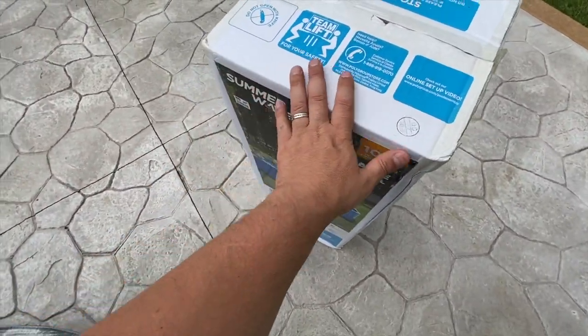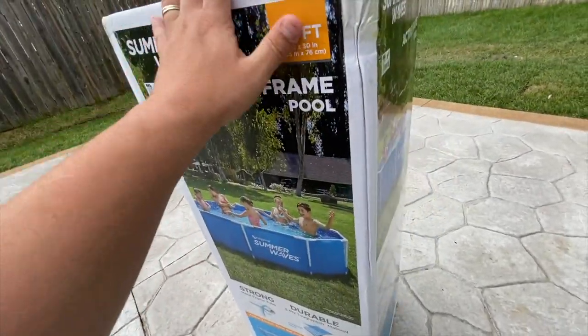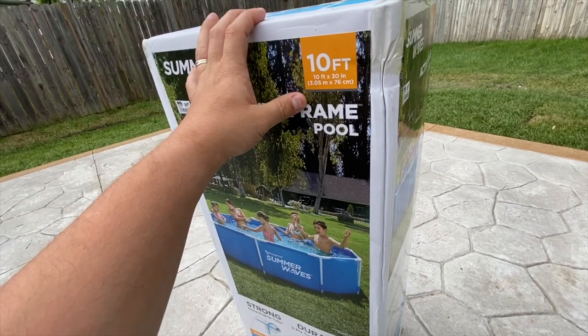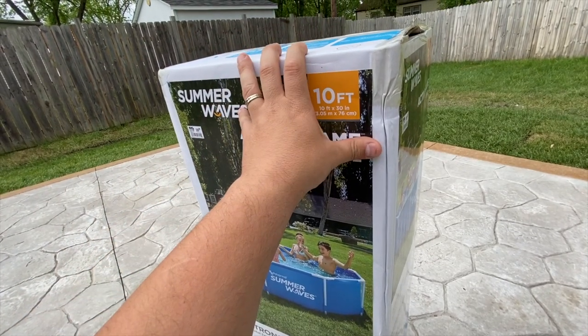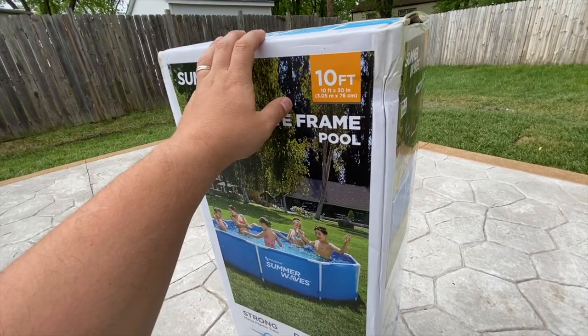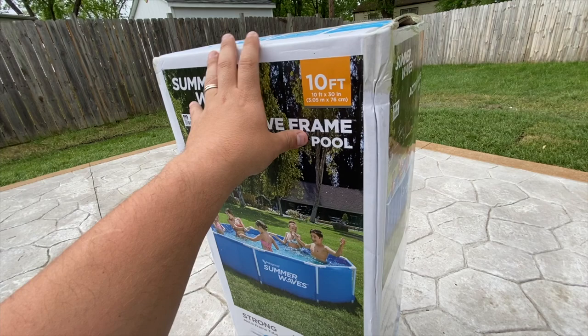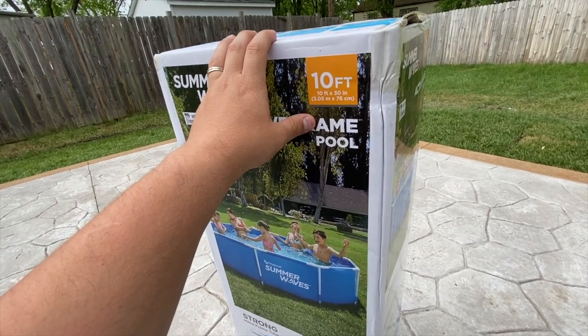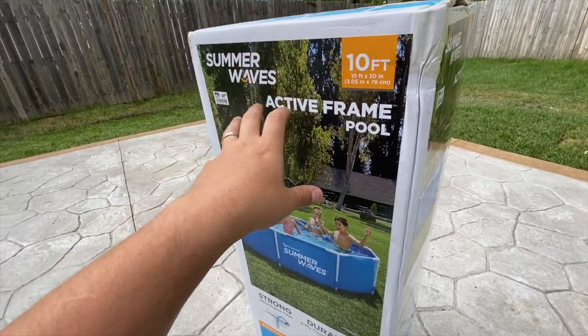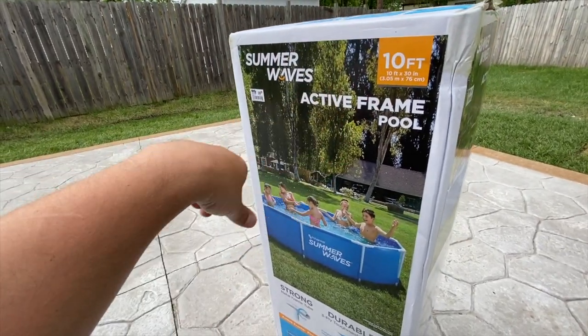So we're going to unbox this and set it up in this little area here. It comes with a ground cloth, which is really just a tarp. I bought a Rhino pad from Amazon — I'll leave a link below if you want to check it out. It's a little bit softer, basically a giant felt pad you can put under the pool, so you don't have a blue tarp showing, especially if you've got a nice patio you want to show off.